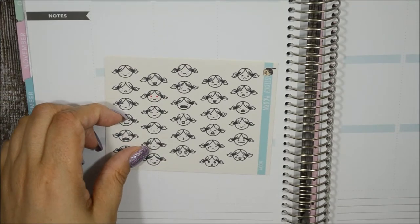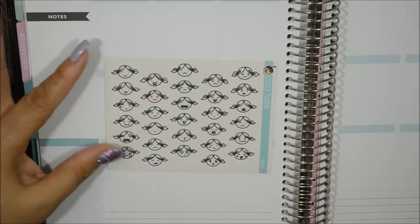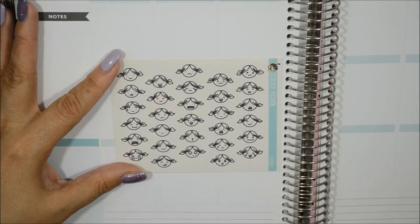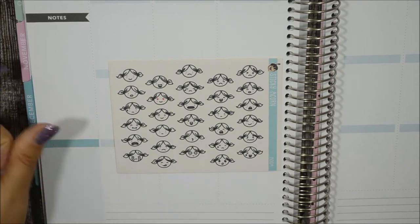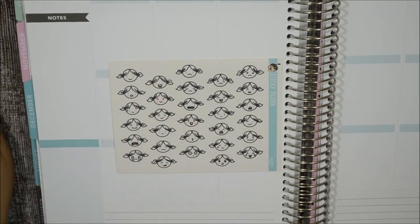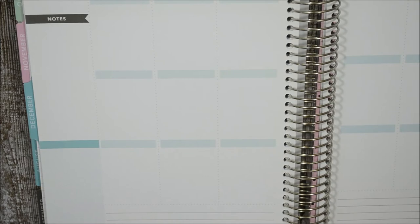This next one is called 'Emotions.' You have all of the emotions on one sheet — if you don't want to put a whole body sticker or one is too big or you don't have enough room, you can just put one of these heads instead. It has them all on one sheet and I'm glad he did this one.